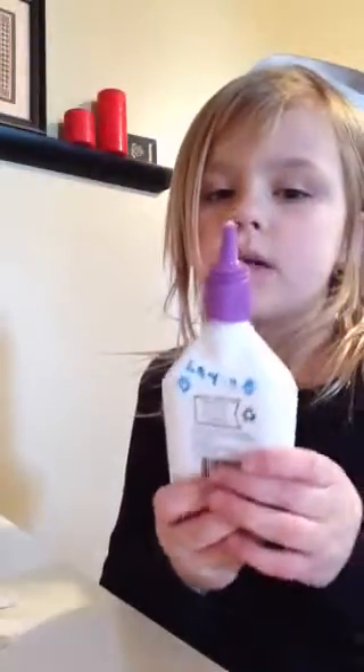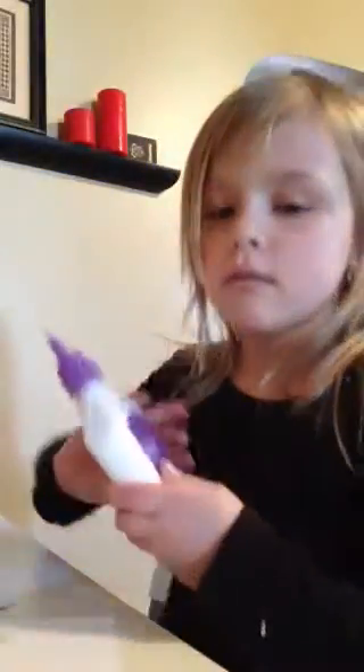Hey guys, it's Layla, and this week's thing on the Supergirl is Make-A-Craft. So, what you do is get glue, and this is my name on the back, and four popsicle sticks. I don't know where they are. There they are.